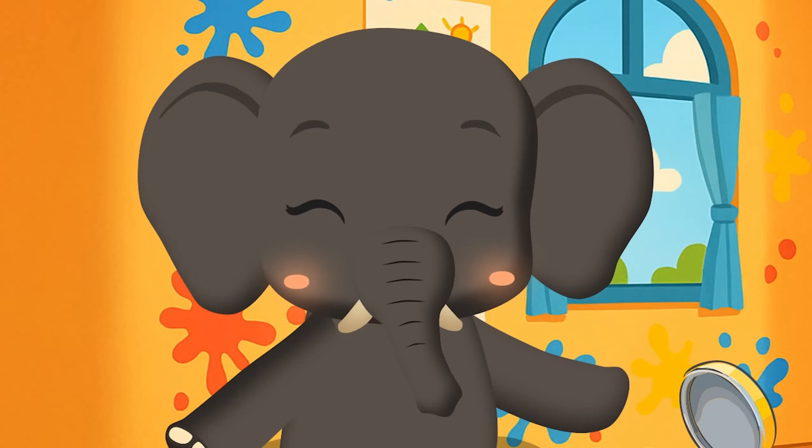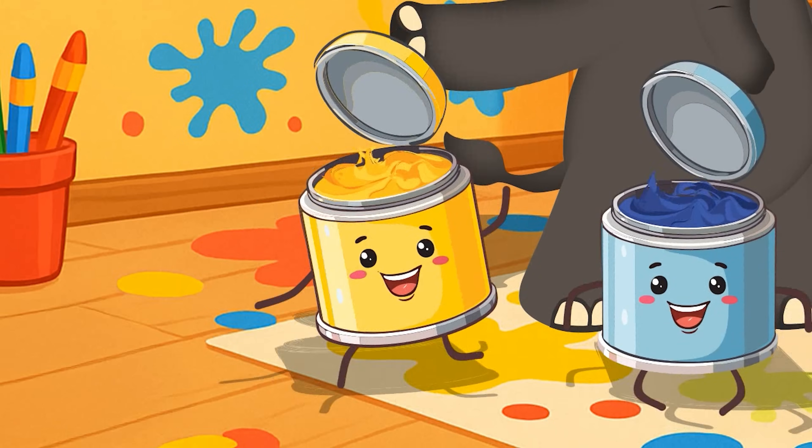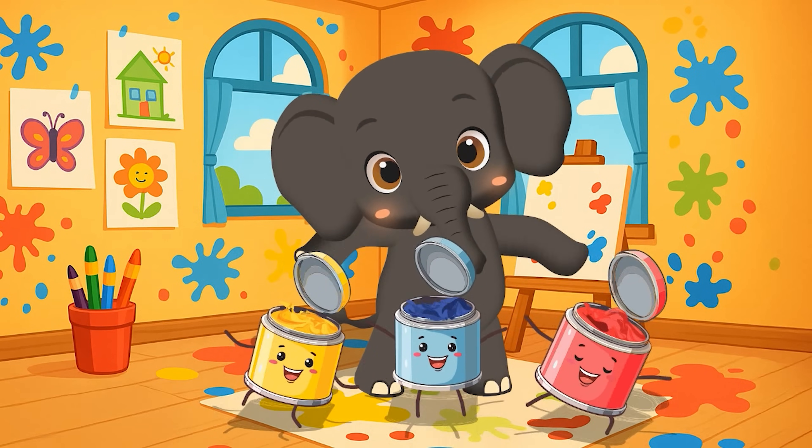Hi friend! Look what I found. Three magical paint pots. One is yellow, one is blue, and one is red. Each one has a special power. Let's see what happens.